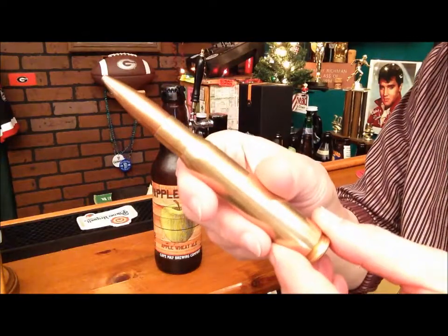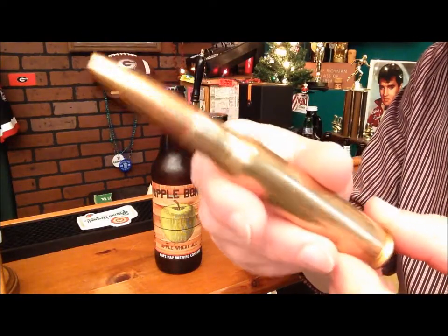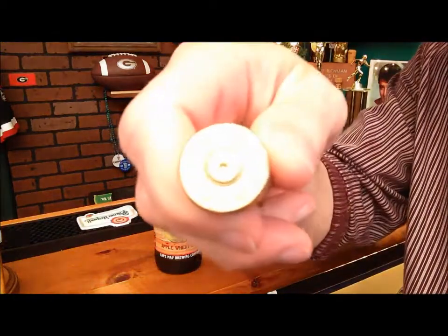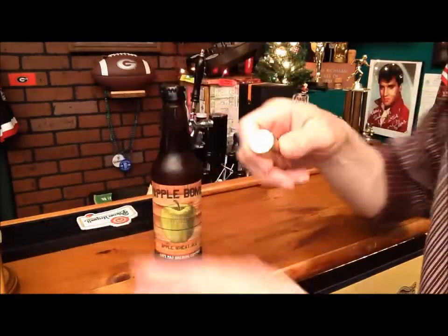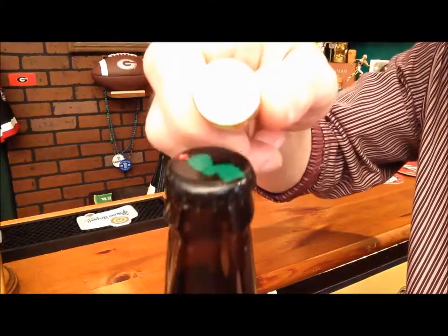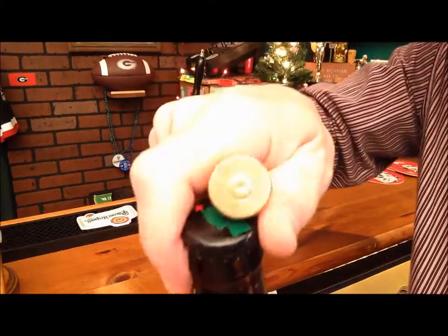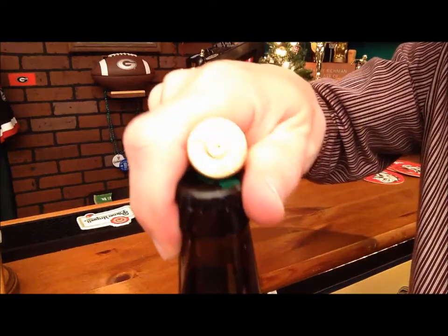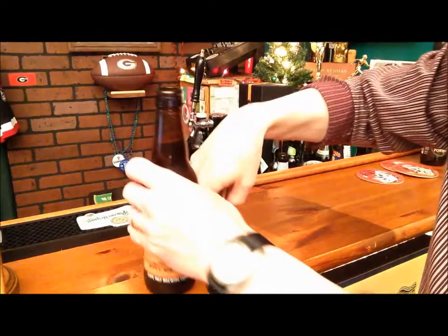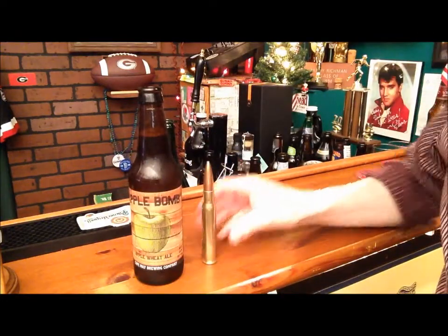You take the .50 caliber bullet — and, like I said, this is a real bullet. The key is to use the back end of the bullet when opening a beer with a bullet. Hold the beer firmly in one hand, the bullet firmly in another hand, and you put the bullet on the beer cap. And there you go — that is how you open a beer with a bullet.